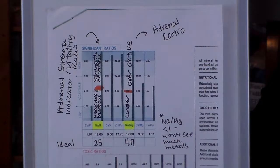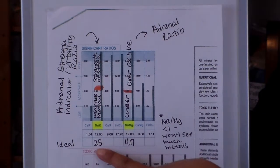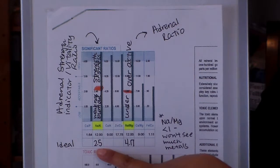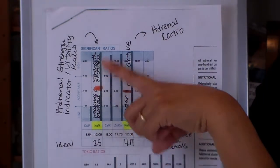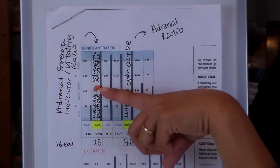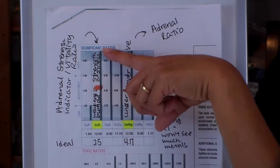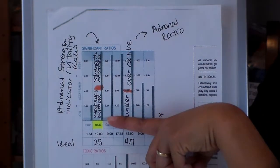Now let's look at two ratios to get further insight into your adrenal function. The first ratio is the sodium to potassium, known as the adrenal strength indicator, vitality ratio, or stress ratio. The ideal is 2.5. If it's over that, we're looking at strength or stress depending on how far it is from the ideal — the further away, the higher the stress. Below it, we're looking at weakness or burnout.